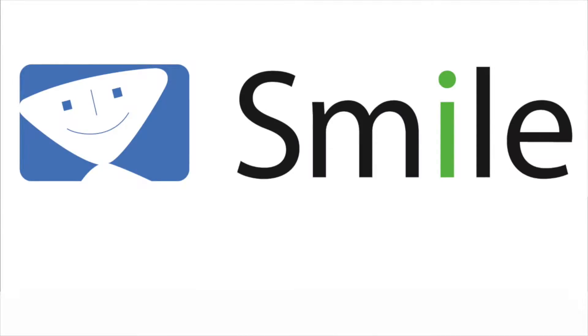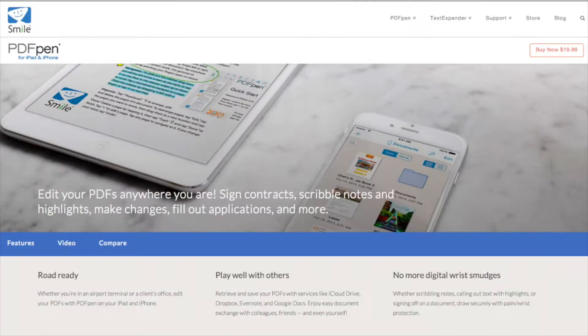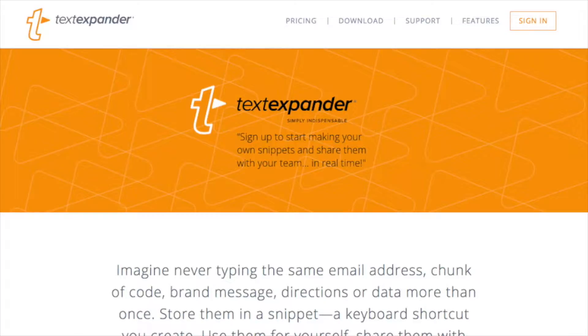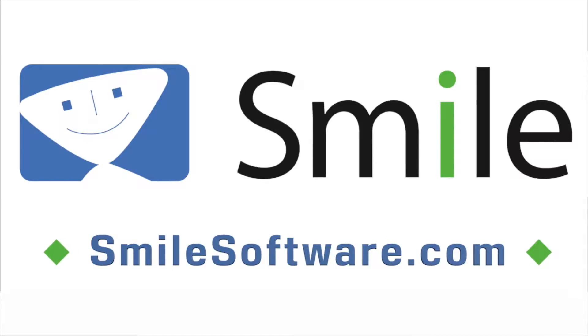This edition of Mac Voices is sponsored by Smile, the makers of world-class software like PDF Pen for Mac, PDF Pen Pro for Mac, PDF Pen for iPhone and iPad, PDF Pen Scan Plus for iPhone and iPad, Text Expander for Mac, and Text Expander for iPhone and iPad. Learn more about all their great products at SmileSoftware.com.